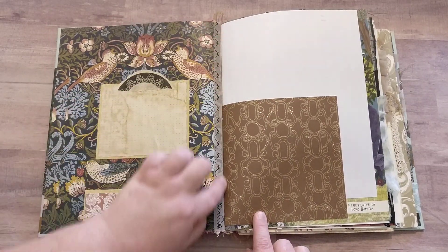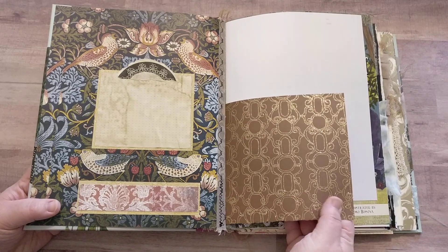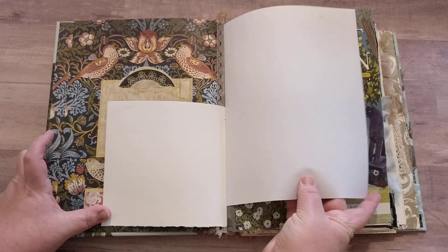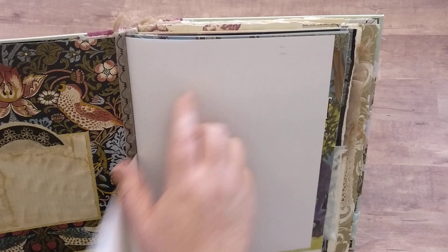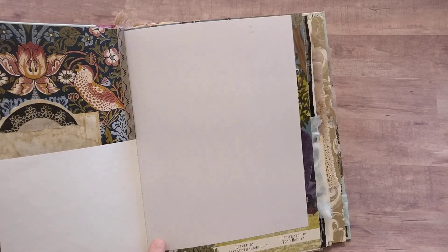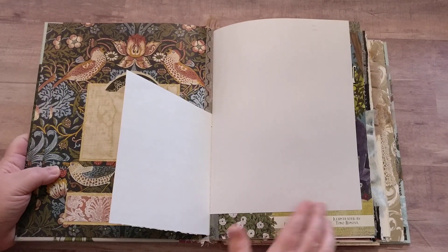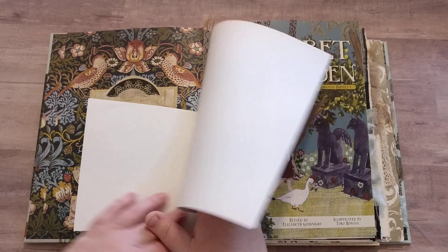Did some sewing along here to combine those two pages. There's some glitter on this brown scrapbook paper. This is from a notebook — it says number and date at the top, it's blank white, but then there are tiny lines right here for writing, like a lined paper but it's not fully lined.